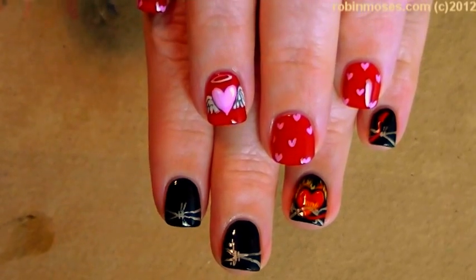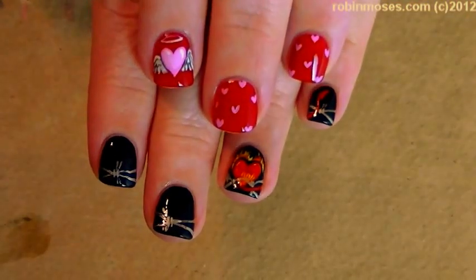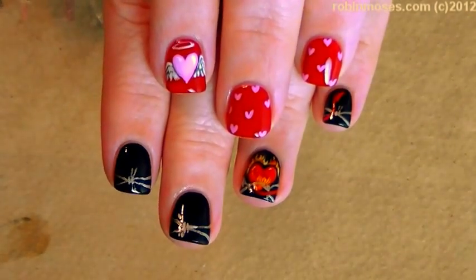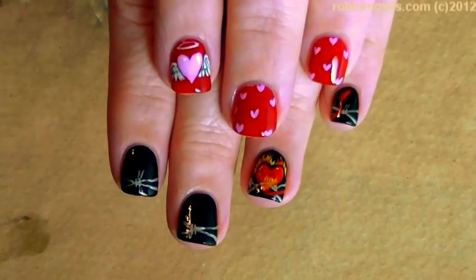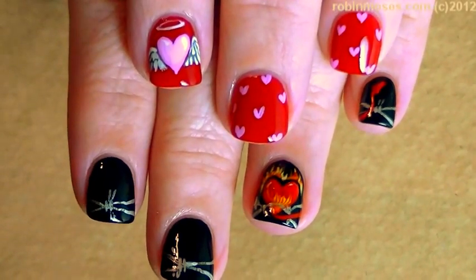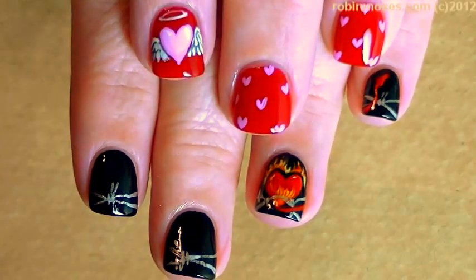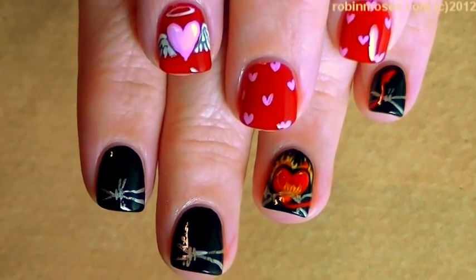Here is the end result of the good and evil nails — I don't know if it's going to be posted on Valentine's or not but we're going to try it. I upload every Monday, Wednesday, and Friday, so comment, subscribe, and show me if you try these at Robin Moses Fan Page on Facebook. See you back with more — bye bye!